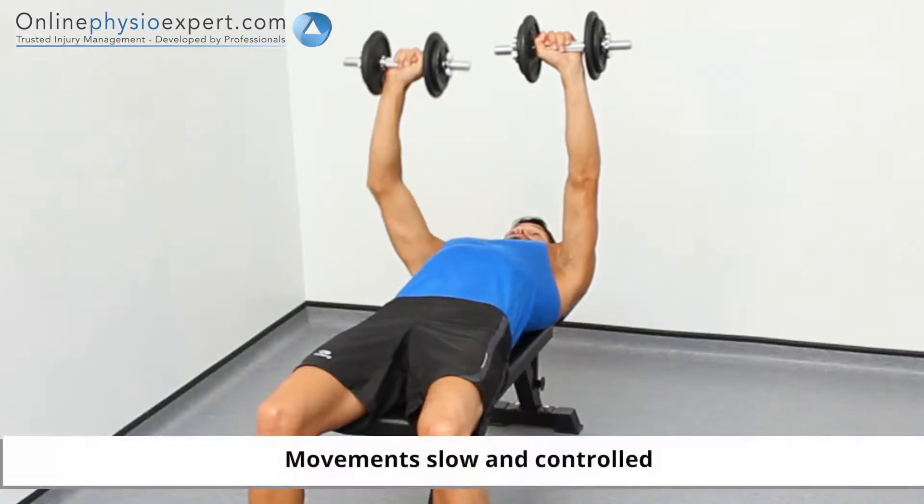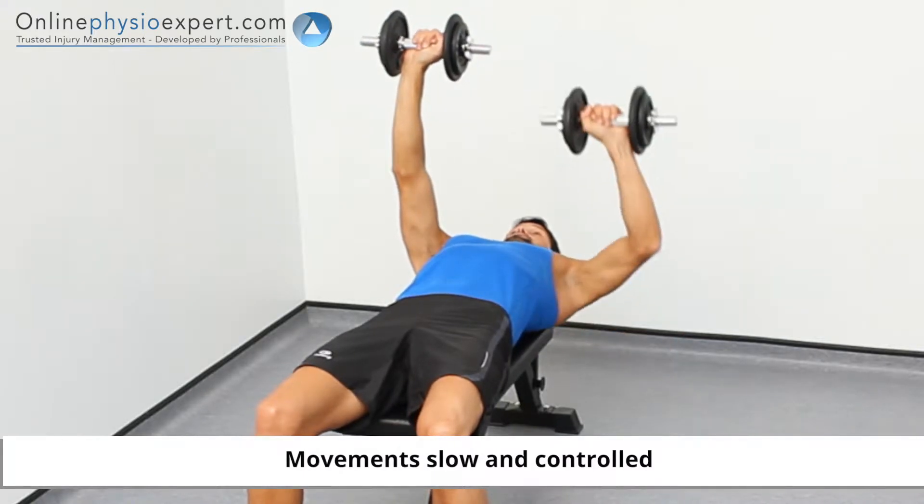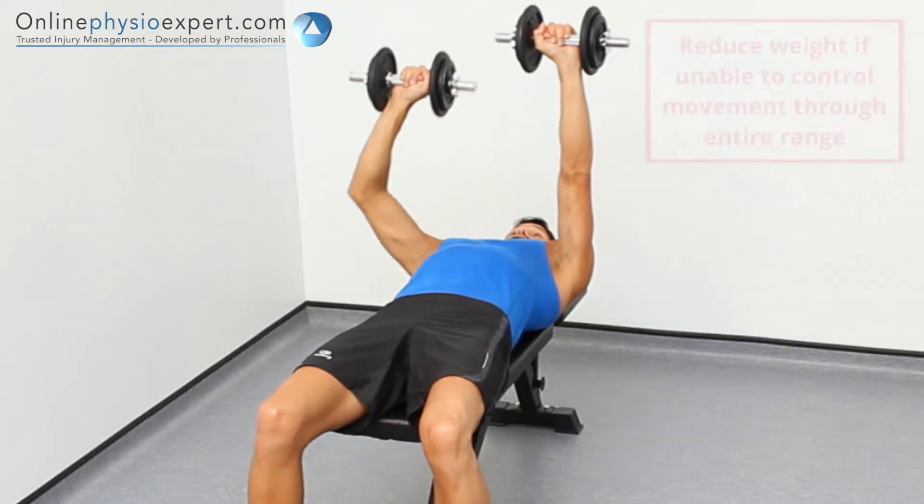As you repeat these movements, reduce the range of motion when controlling the dumbbells towards the floor if you feel pain or instability in your shoulders.